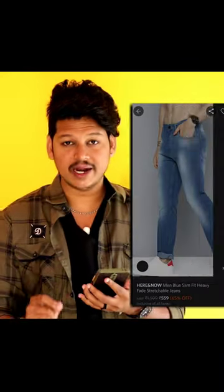This is a simple jeans — it is a normal blue color jeans.